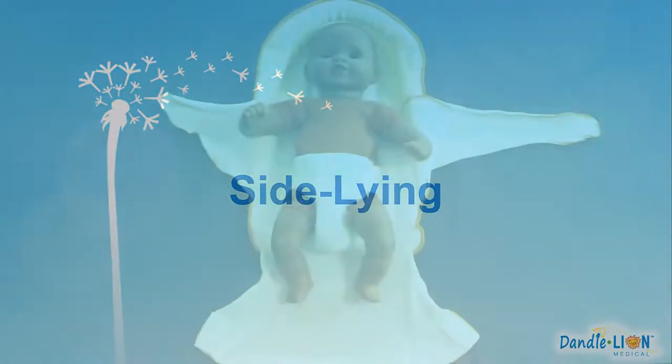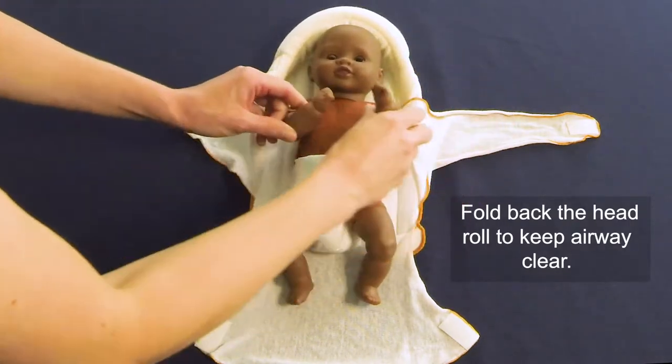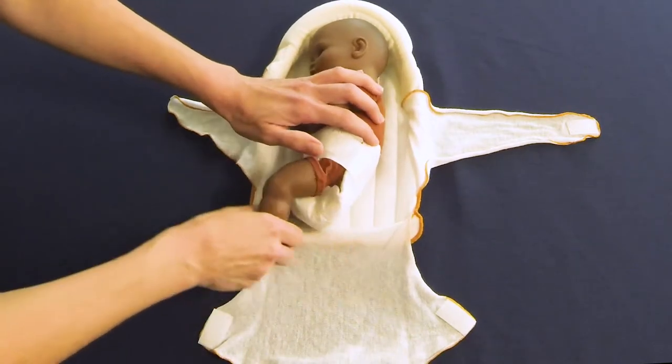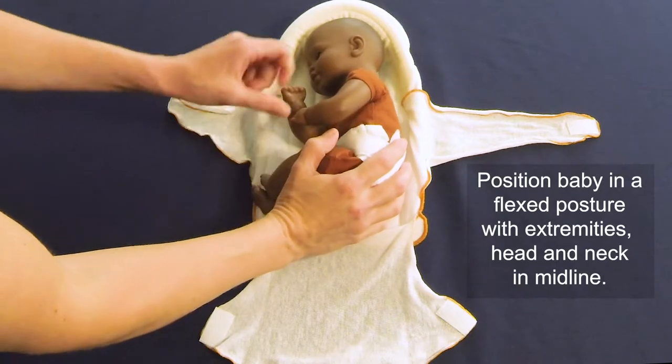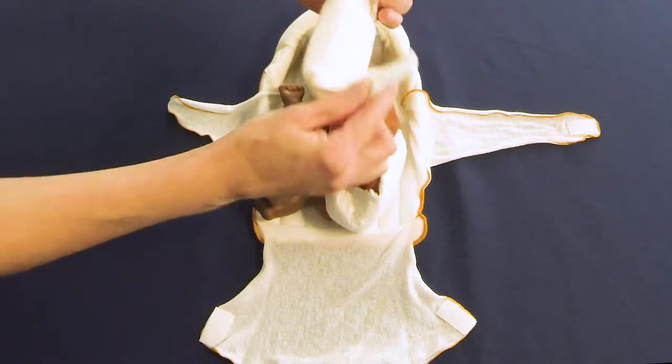For babies in a side-lying position, use the same principles as when placing supine. Place the baby in the Rulite with the head touching the head roll; the head roll should be folded down away from the baby's face. Ensure the baby's back is supported in a C-curve while maintaining alignment with the head and neck, keeping the knees and hips flexed.